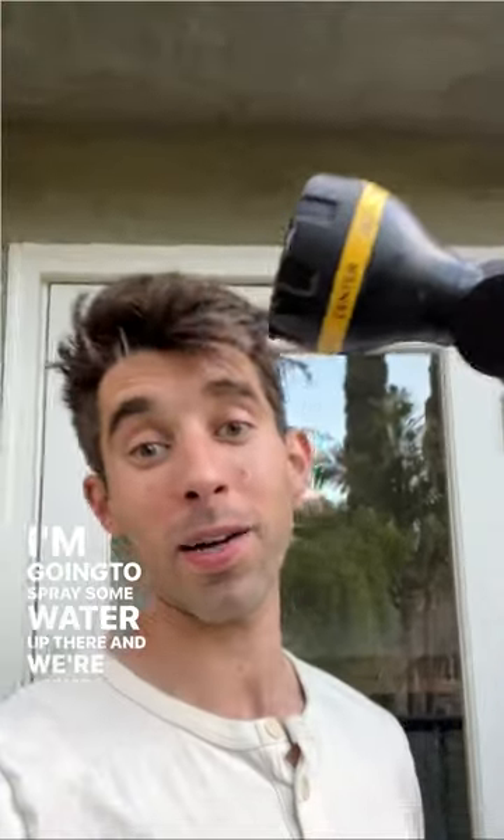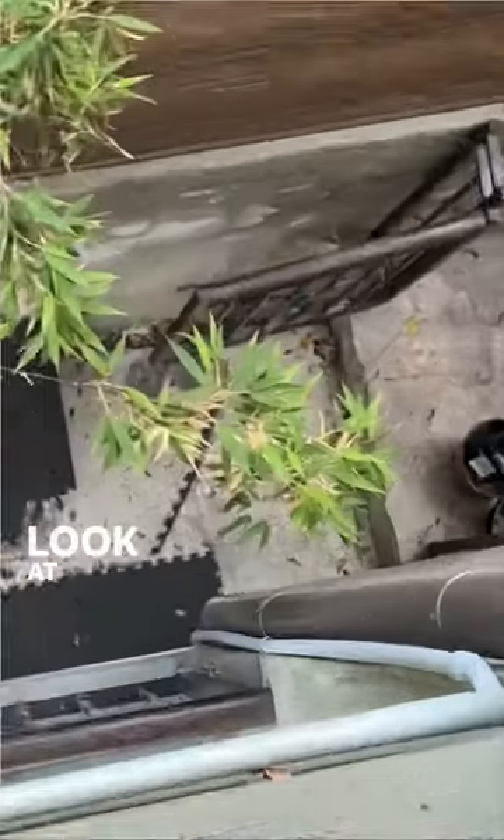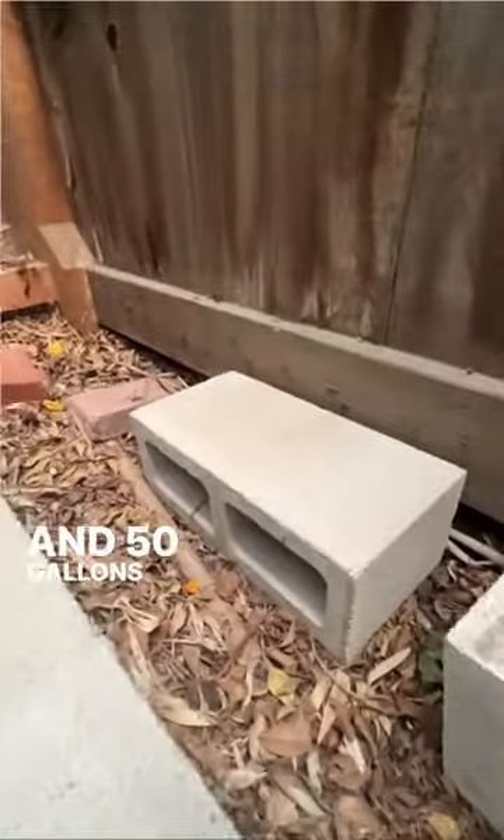Let's capture some rainwater. I'm going to spray some water up there and we're going to see if these gutters actually work. Look at that! 50 gallons of water.